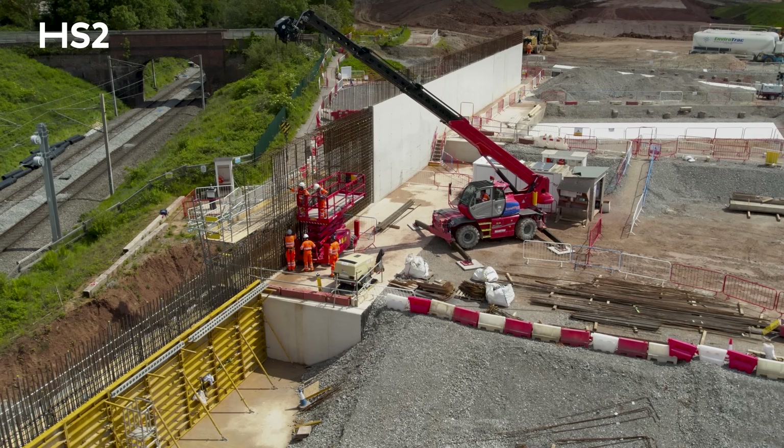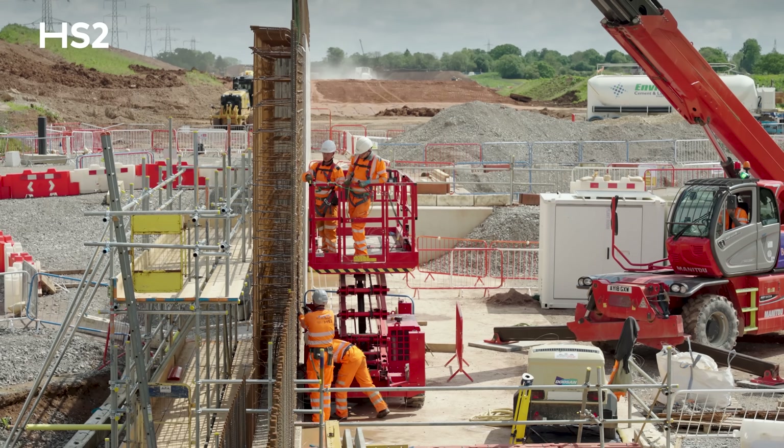Our retaining walls are currently undergoing works and we're due to complete them this year.